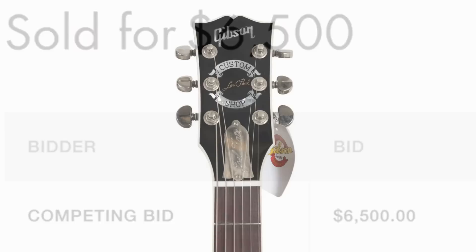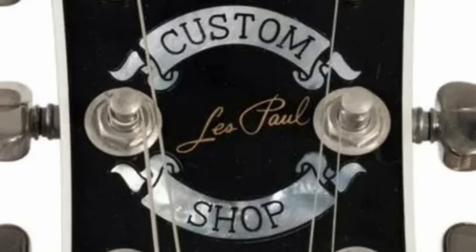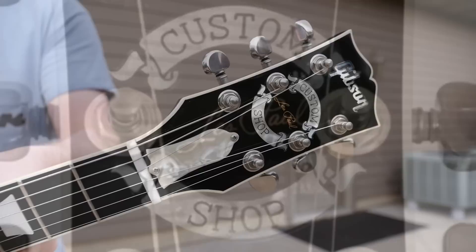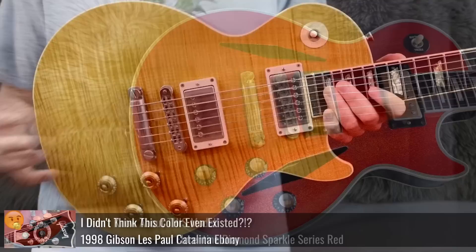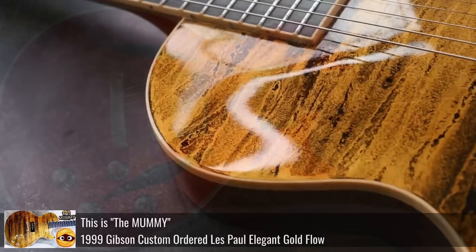I was kind of hoping this thing would fall under the radar, but of course people bid it up at the end, so let's take a look at this thing. We've got a very unique headstock — it says Custom Shop Les Paul, and those are real Mother of Pearl banners on the headstock. It's really big and gaudy. The first Custom Shop as we think of it today opened in late 1993, and generally you see this banner in the very late 90s, most iconically on the Les Paul Elegant series, the one that came right after the Catalinas.